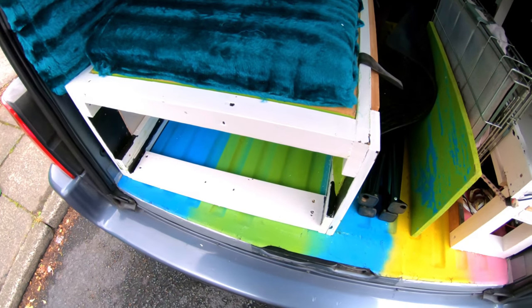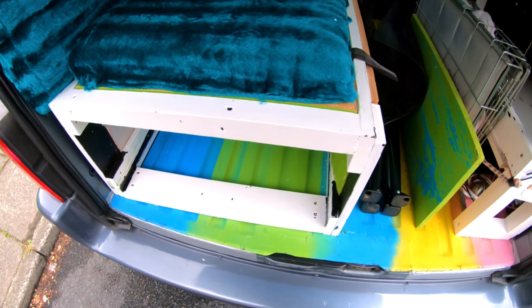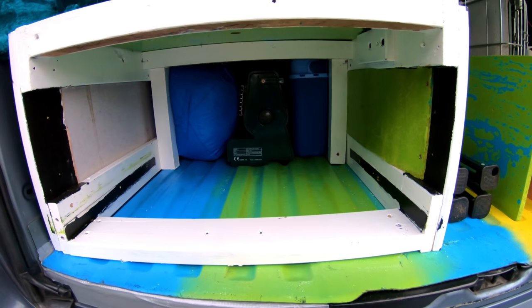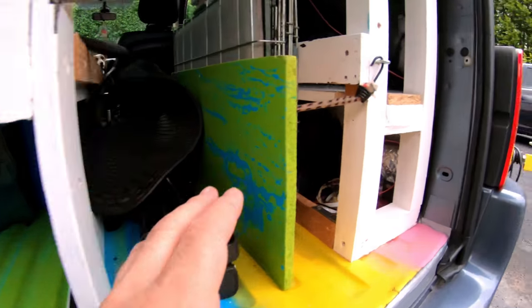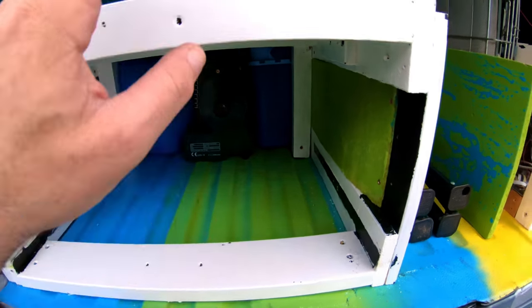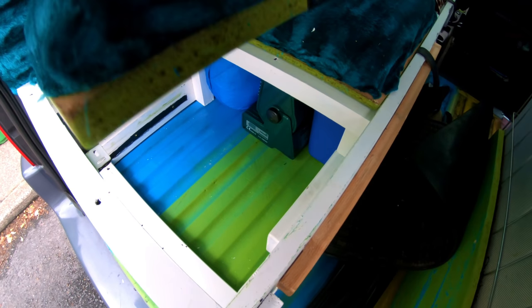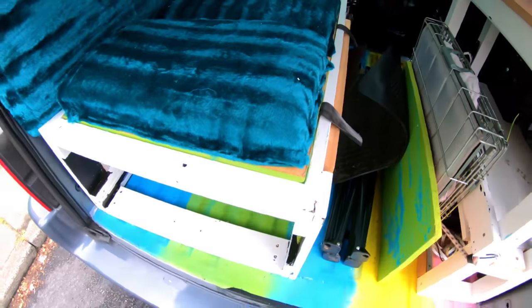It's 11am. I took this end drawer off — that had the sliding drawers in. And I'm going to put this piece of wood back on there so it's sealed, and you can access it through there. I've just done that now.